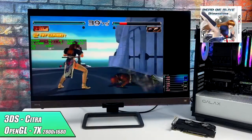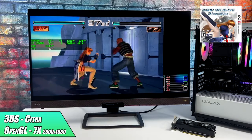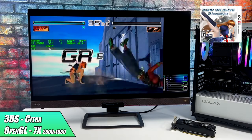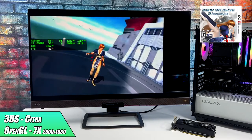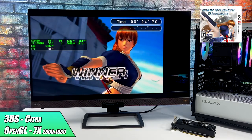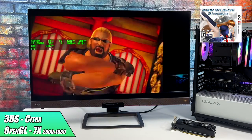Taking a look at some 3DS emulation using Citra — this uses the OpenGL backend. With the RX 6400 I was only able to go up to 7x, which is still plenty. We're running at about 50 fps.